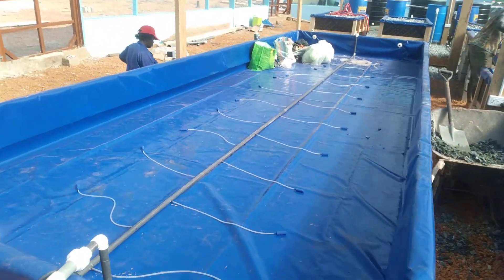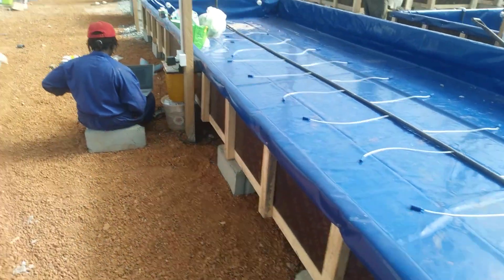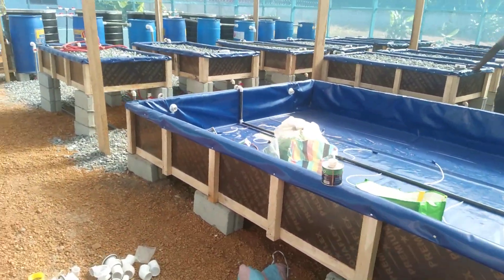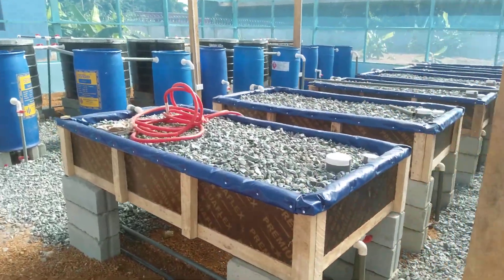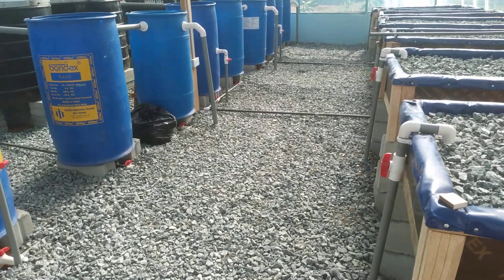Everything is set. We just have to start filling water from the fish tanks and we'll test run it. Updates will be sent.